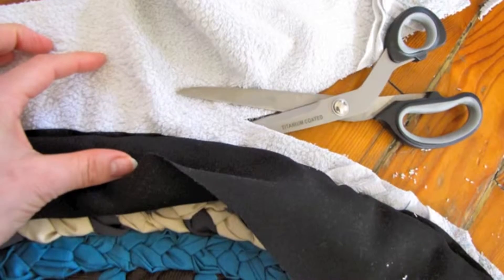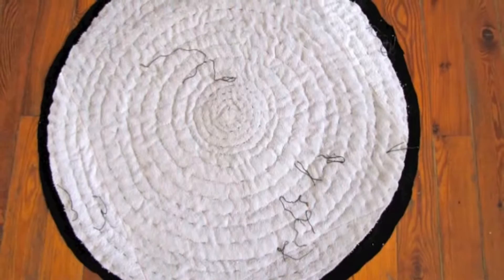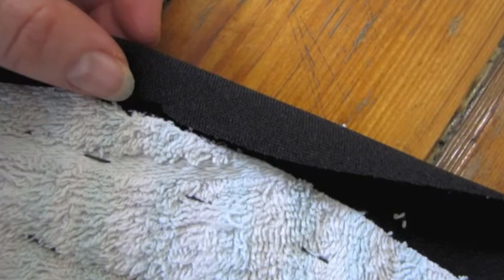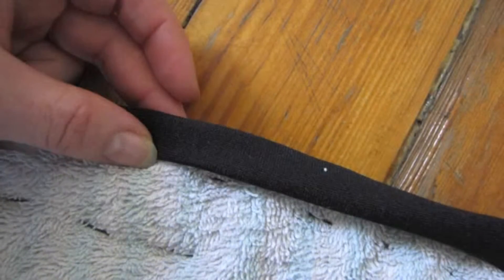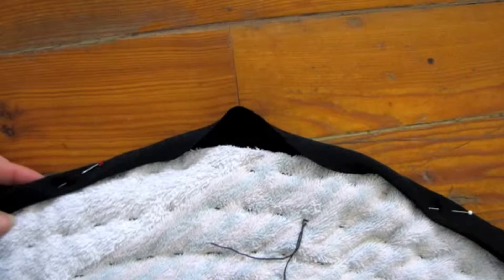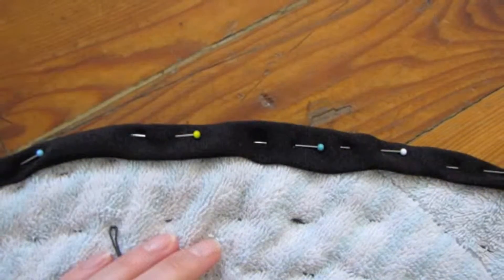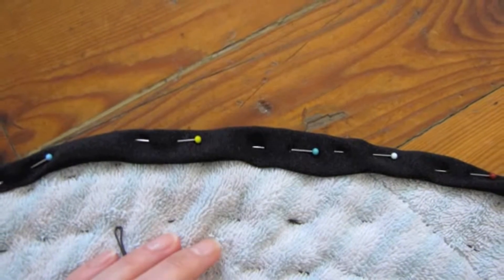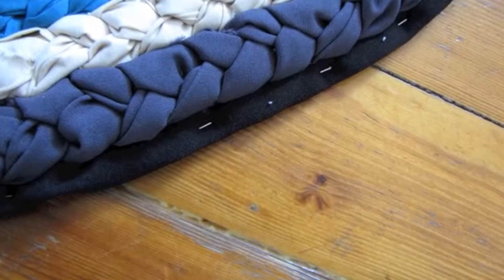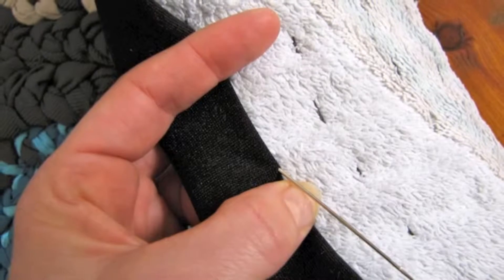Then I cut back the towel. This is the backside of my rug. You fold the bias tape to the other side, like so. Then you have to pin it first to make sure it's lying nice and flat. Look on the other side to make sure everything is okay, and then you attach it.